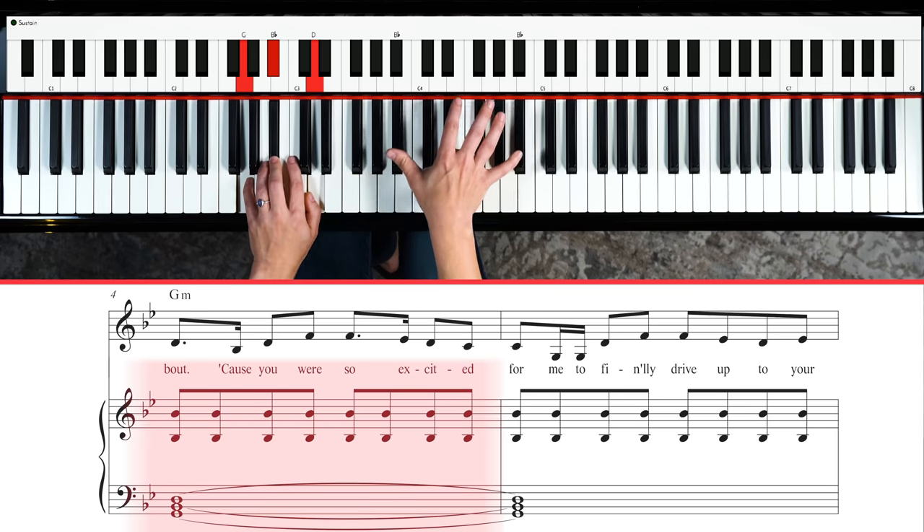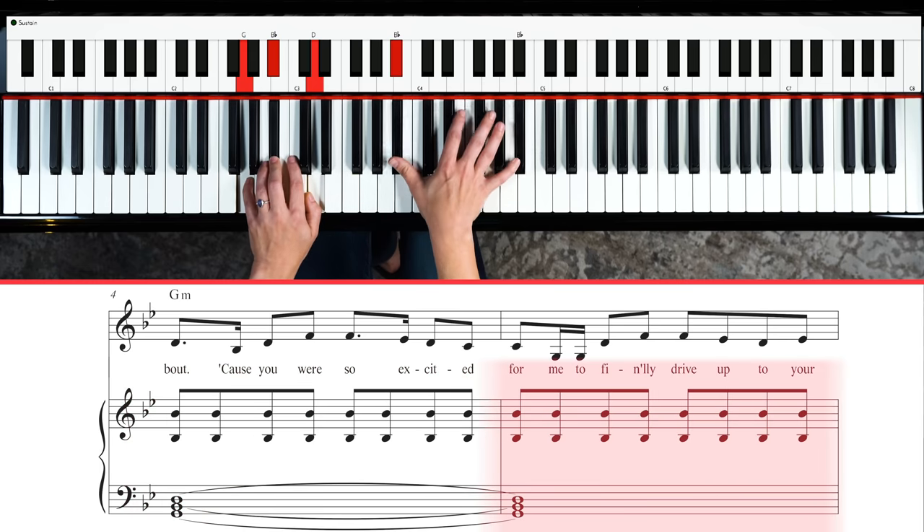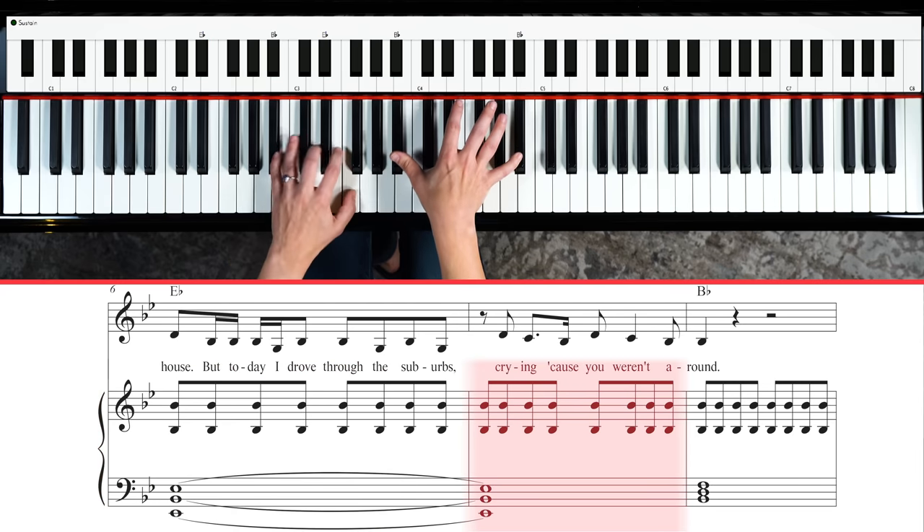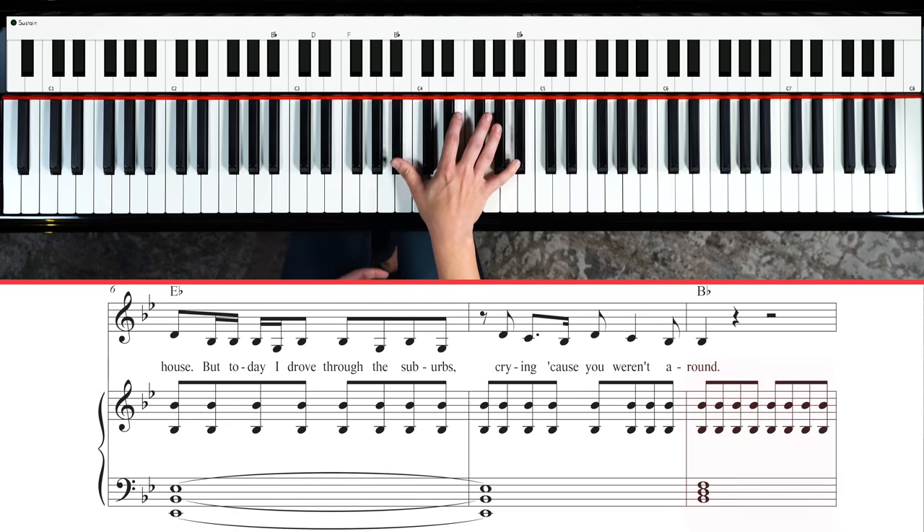Cause you were so excited for me to finally drive up to your house — there's the E flat. Through the suburbs crying cause you were around. And then you're on the B flat. And guess what? You basically know the whole song now, cause that's the gist of it. You'll repeat that cause the verse continues.